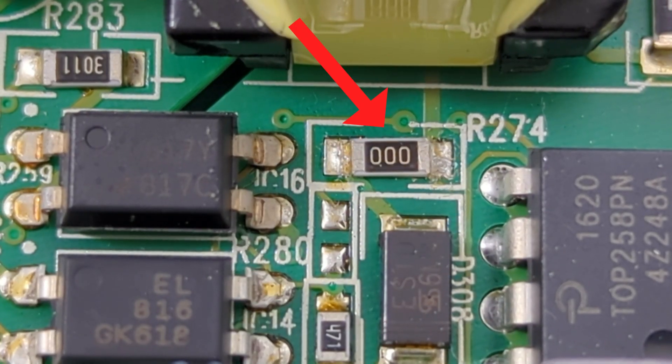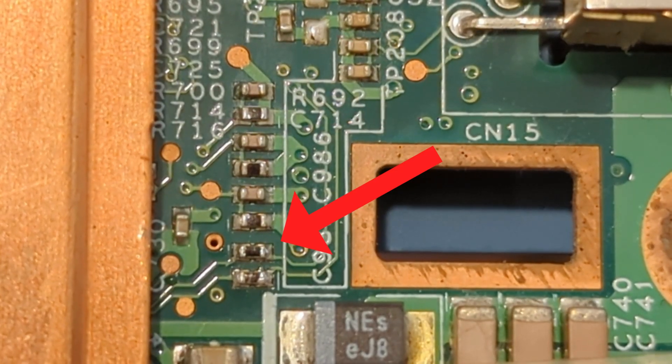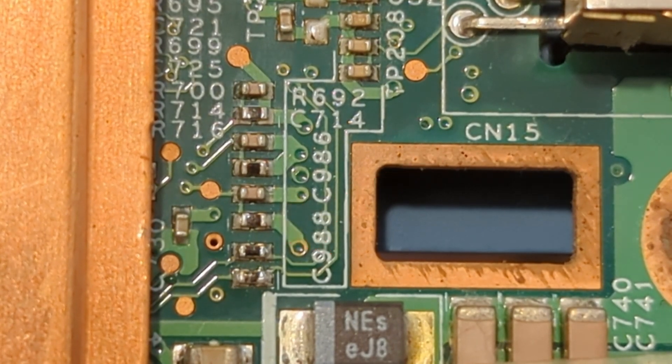SMD jumper or fuse resistors are unique components often marked with a resistance value of 0 ohms. These resistors are crucial in various applications, primarily acting as bridges or protective elements. SMD thermistor resistors are a unique type that change their resistance based on temperature, and are incredibly useful in circuits where temperature sensing or control is required.